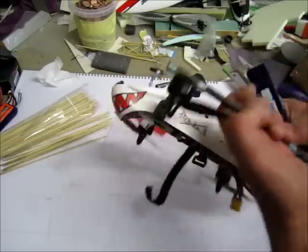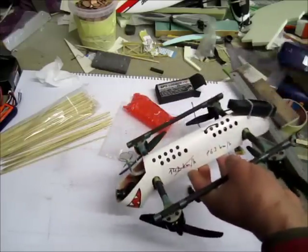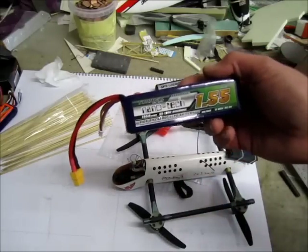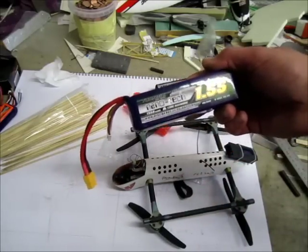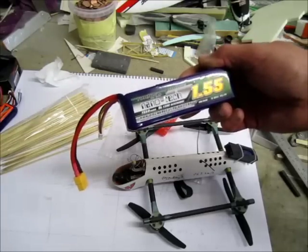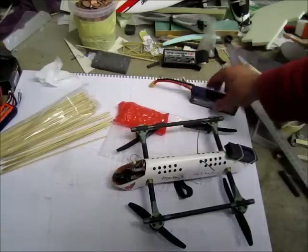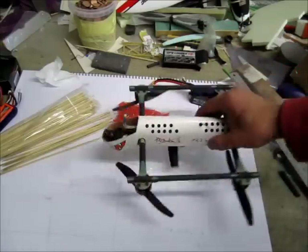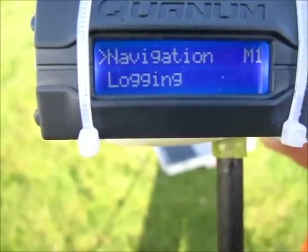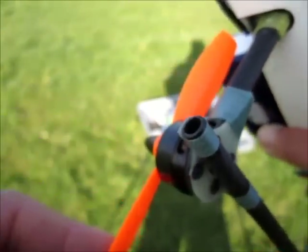She's ready for six-cell. We're going to go straight onto HQ 5.4 props, which gave me 1.4 kilos per motor, and see what that gives me on a 6S battery. I'll be using 1.55 nanotechs rated at 65-130C. Scary stuff — I'll see you at the field.